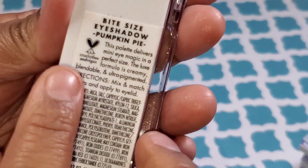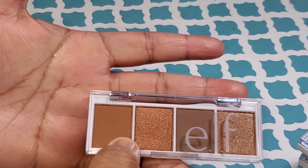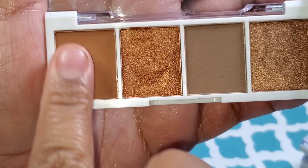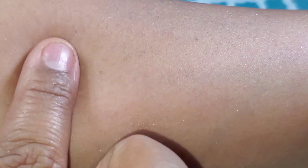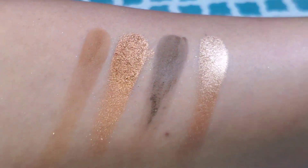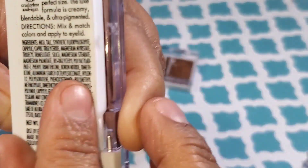This one in particular is called Pumpkin Pie. They are cruelty-free and they are called Bite Size Eyeshadow — they are bite-sized, as you can see. There's the length of my middle finger. I was surprised at that, but it's okay because the pans are pretty big. The mattes are so soft and the shimmers are so buttery. These palettes cost $3 each. I know you're thinking 'oh, it's e.l.f.,' but e.l.f. does a pretty good job at making shadows. They always have a variety and really nice color stories. I always like their shadows, to be honest.